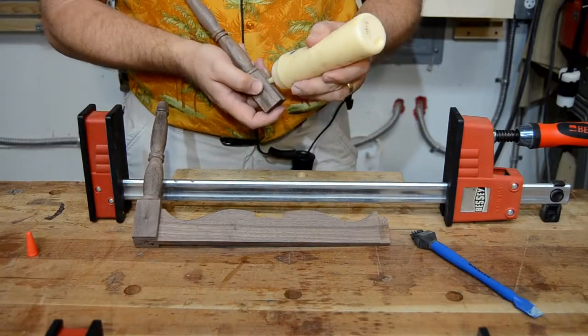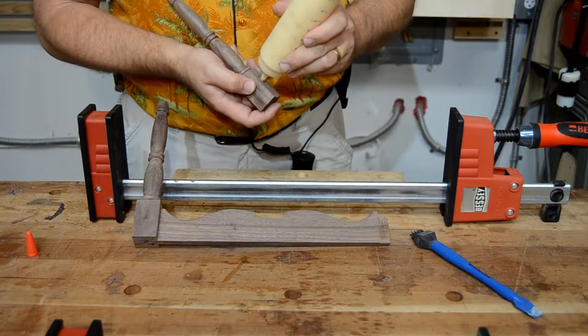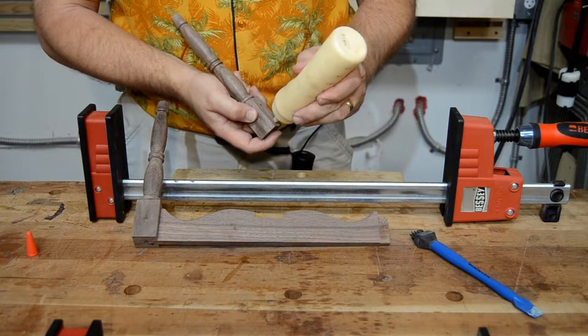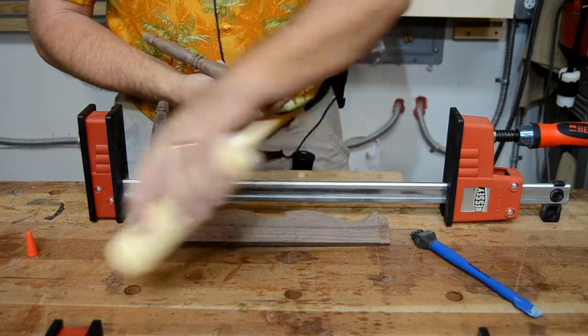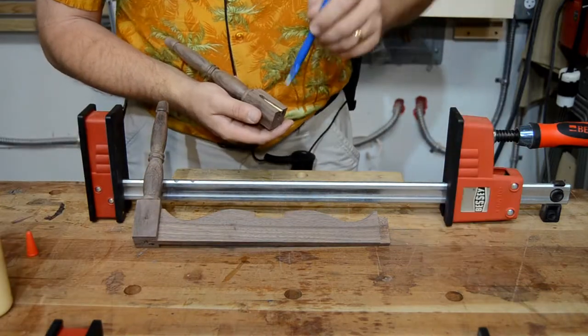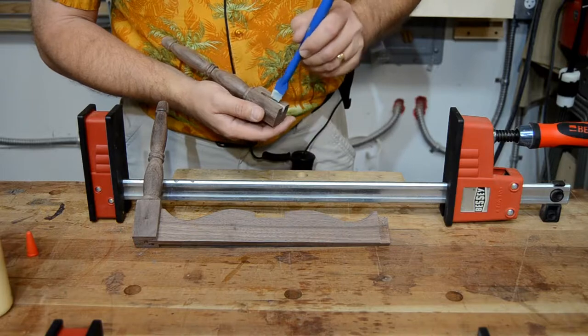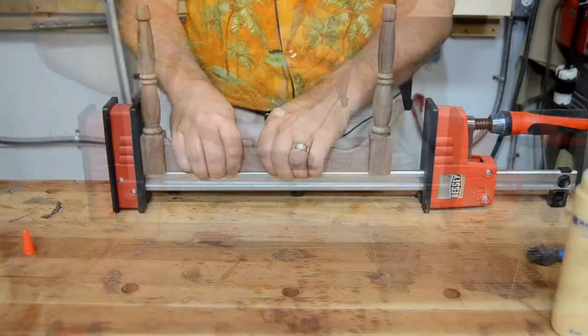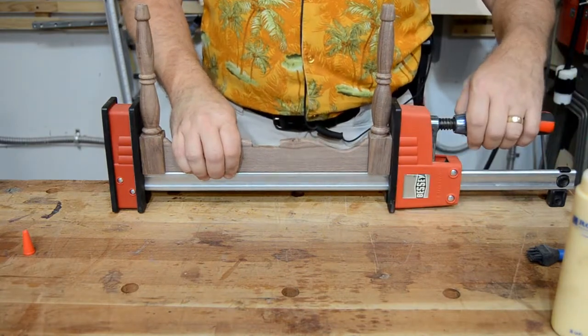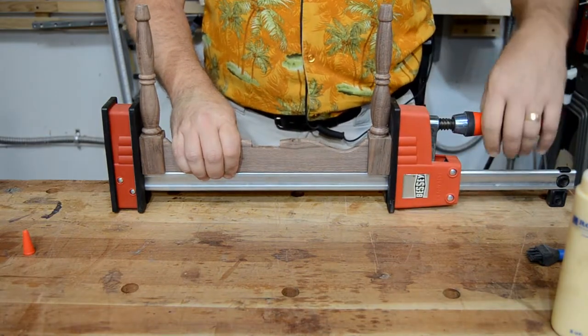Now the two leg sets can be assembled. This just requires a little bit of glue in each of the mortises. If your joints are good and tight, go easy on the glue — you don't want to have to clean up a lot of squeeze-out later. Then carefully clamp the parts together so that they're straight and square.